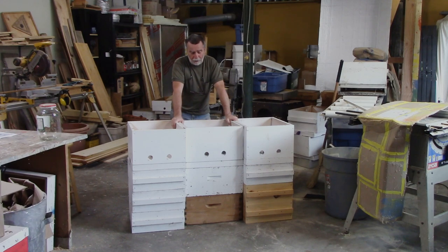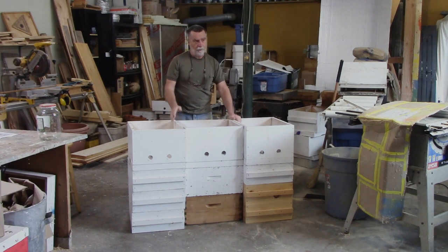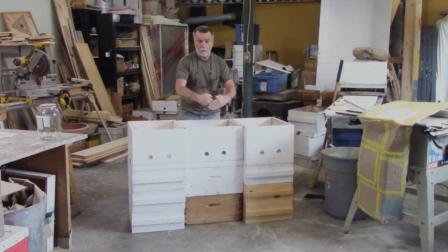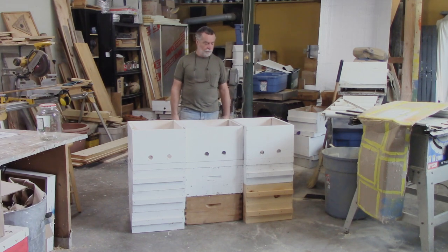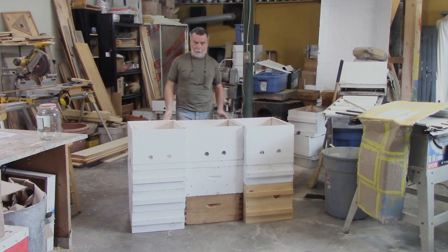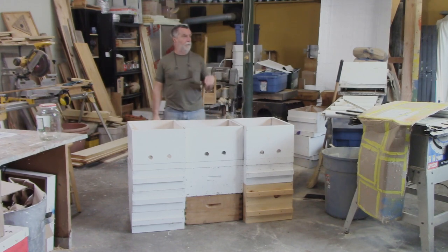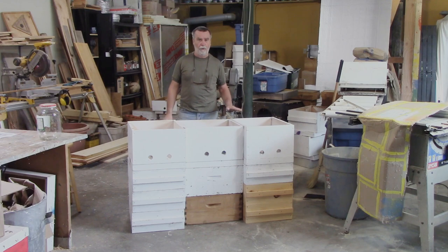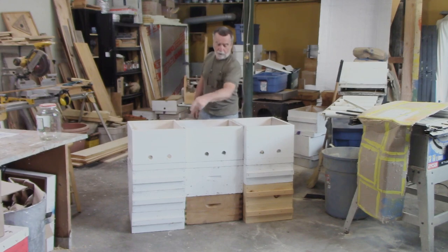This is kind of what I'm thinking. I have two 10-frame deeps running the standard way I run them — a quarter turn, so the frames run this way, not that way. Then I've actually got six honey supers — mediums — stacked up with the frames running the opposite way. Then I've got three inner covers and ventilation boxes. There's no floor yet — the floor is the main thing I need to build here. I'm trying to build this whole setup without making a bunch of unique pieces. The boxes are the same, the inner covers are the ventilation, and I'm going to have to build a roof that covers this.